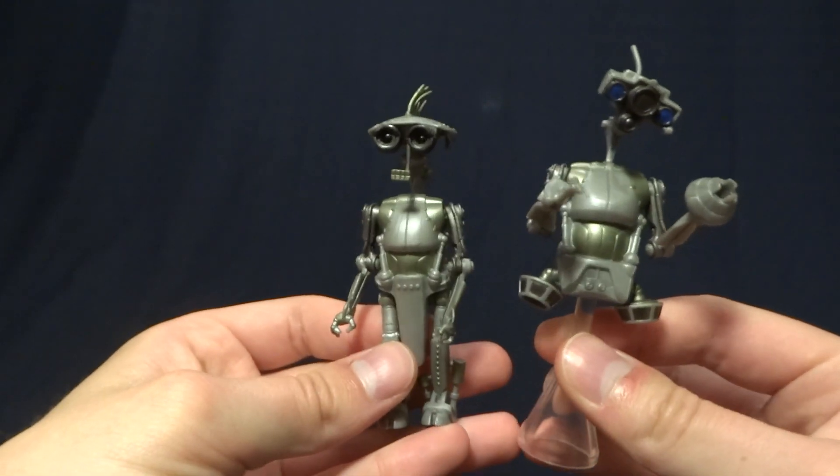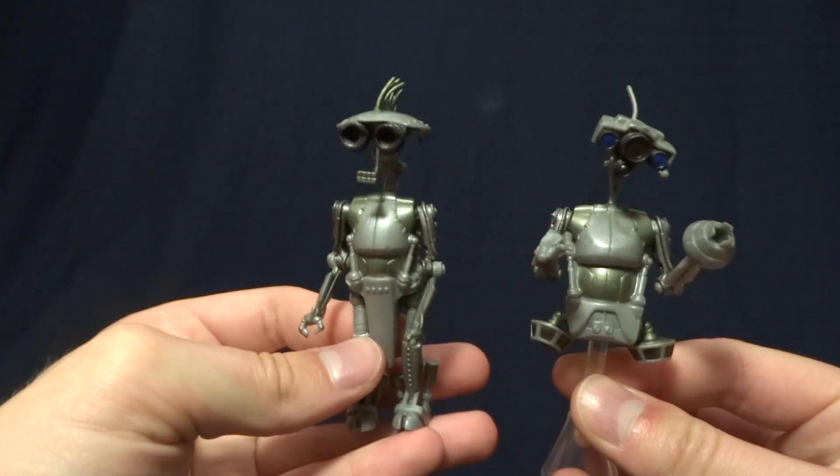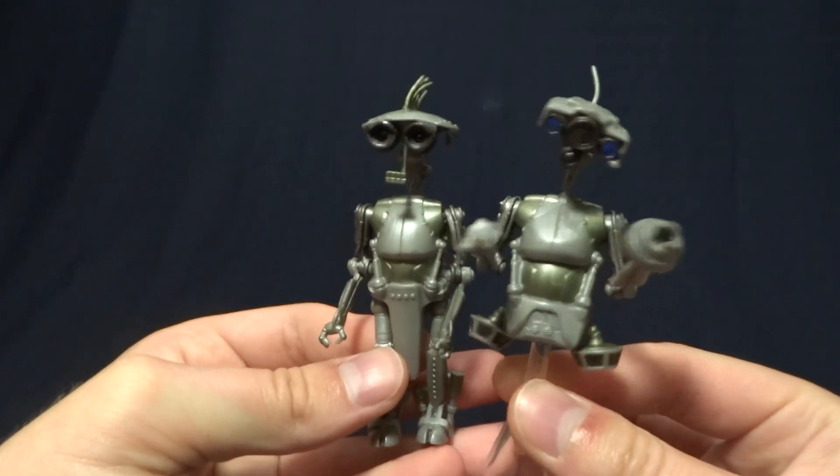Hey guys, what's up? It's Rygar the Destroyer, and today we're going to be taking a look at SP4 and JN66 from the Star Wars Attack of the Clones line.